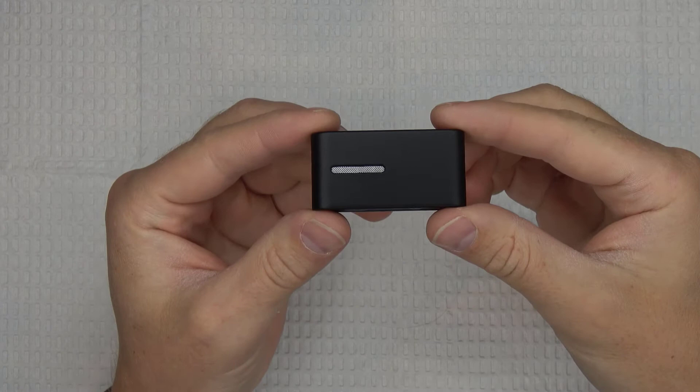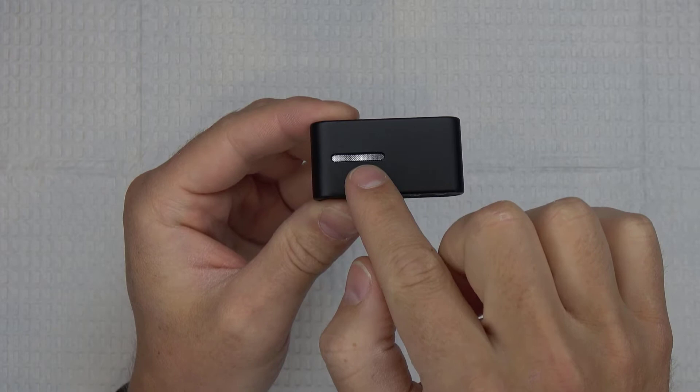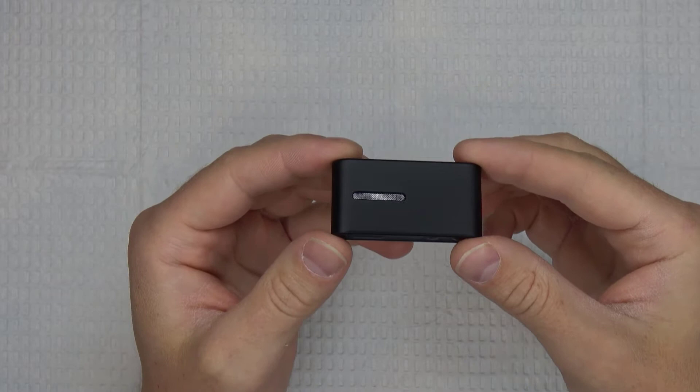If you have compatible hearing aids, or if you're thinking about getting some newer Oticon hearing aids, then consider this tutorial and setup video as your introduction to the world of Connect Clip capabilities. Without any further ado, let's get started with setting up the Connect Clip. This is the Connect Clip, and here are a couple of its key components. The small silver opening on the front of the device is the microphone port — this is where audio is picked up when using the Connect Clip in the remote microphone mode or the hands-free phone call mode.